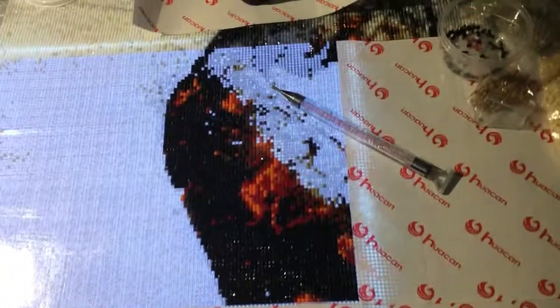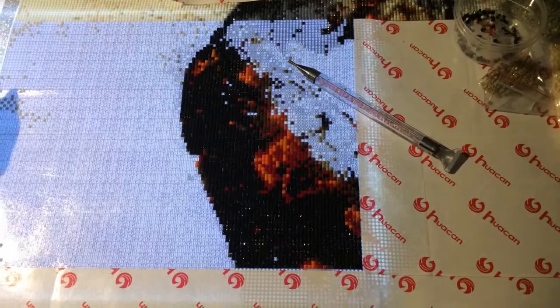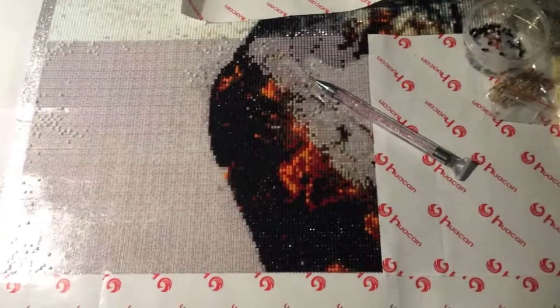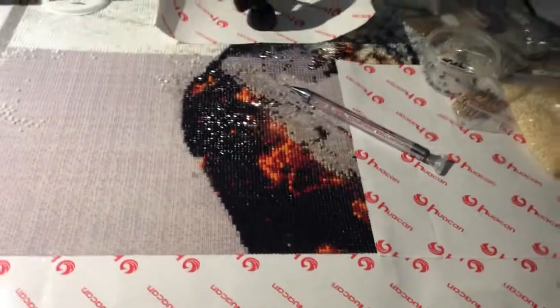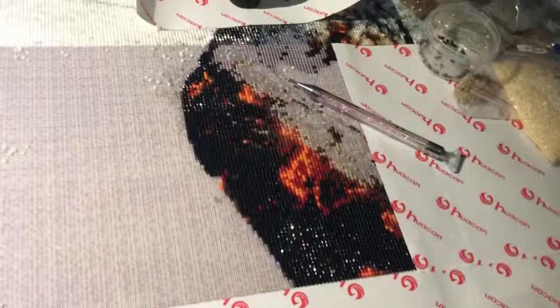I backed up and turned the backlight off so you can see you can't really tell that there are any spaces between those drills at all. I think it's going to look absolutely divine when I am done with this canvas.